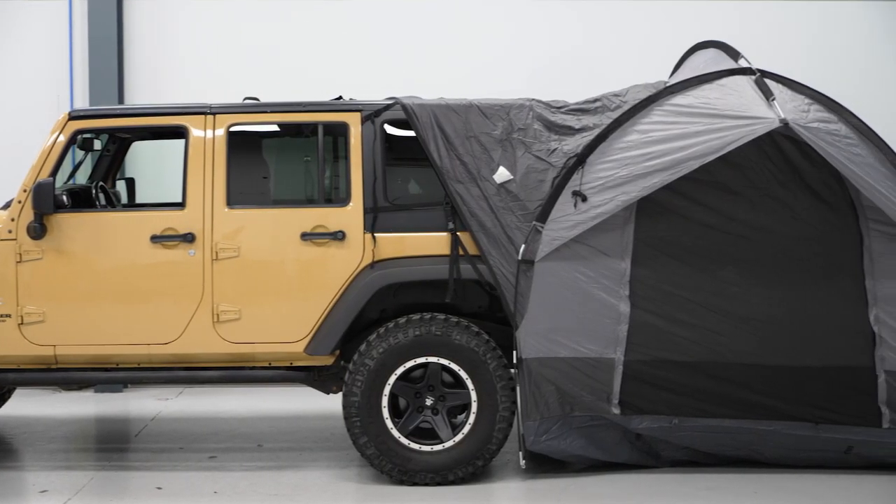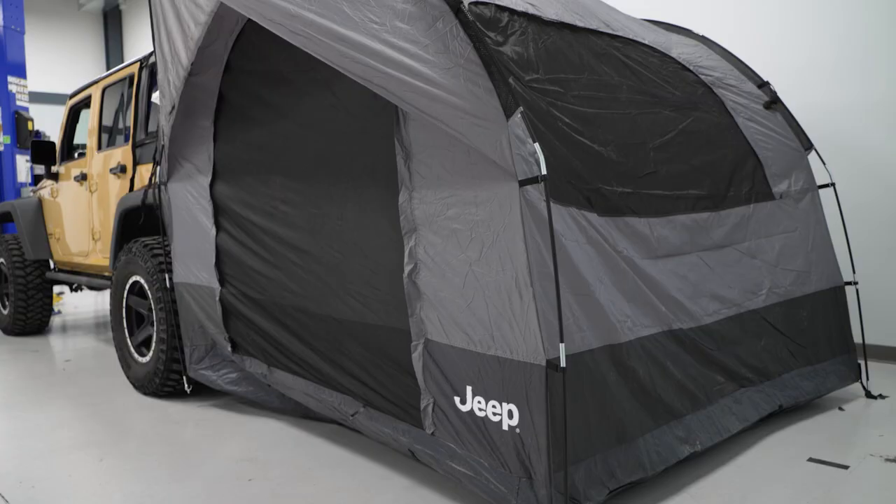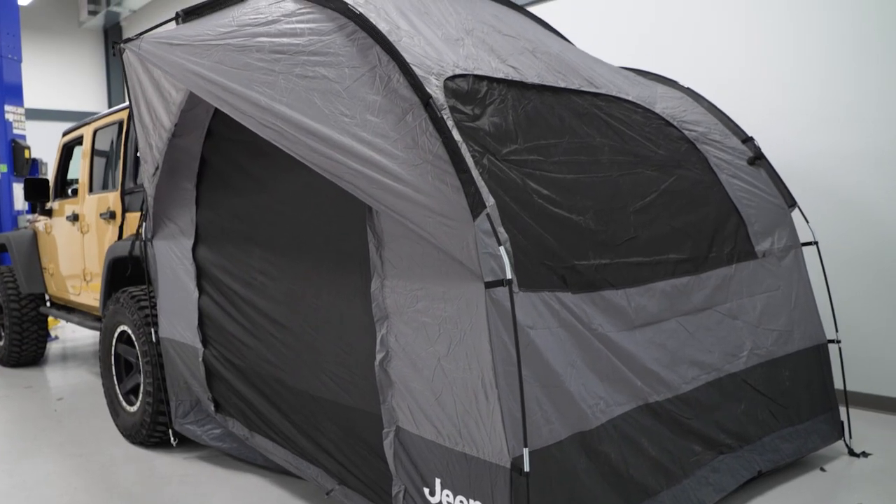In taking a look at other tent solutions, this will be simple and straightforward, not requiring anything besides the Jeep and the tent itself, whereas rooftop tents will usually require a roof rack and will be a little bit more complicated compared to this. If you're looking for an easy way to create an enjoyable camping experience with a tent that you can rely on, then this is going to be a great choice.